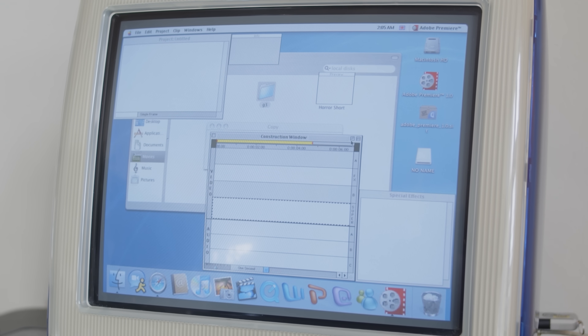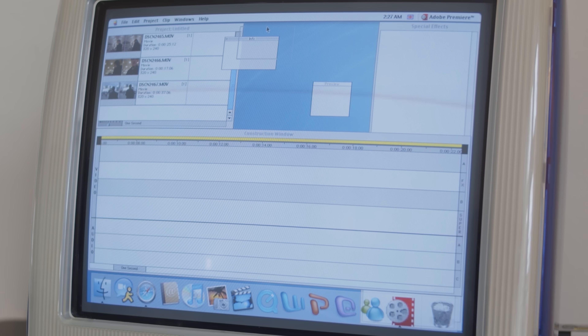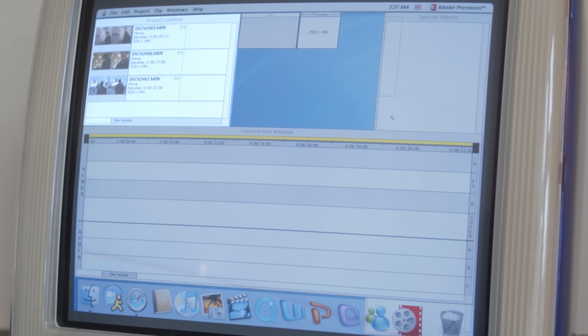First off, it's a completely modular software, so every window and every tab is split off into its own dock. And there's only five things to even show here: we have the info window, the preview window, the timeline window, the effects window, and the project window.